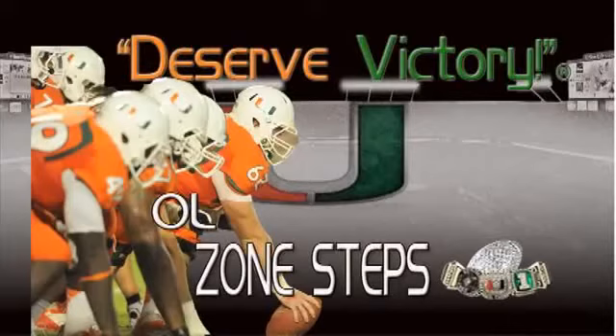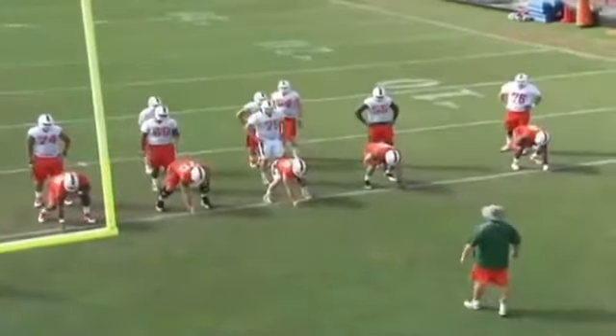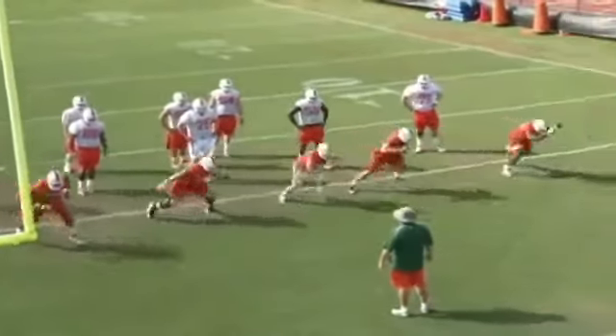Each day we're going to do warm-up with our offensive line and we're going to work on zone steps, and we're going to do it against air. We're going to work tight zones and wide zones, and we're going to work three-point stances and up stances, or two-point stances. We're going to work to the right and to the left, and we're going to emphasize certain things each day when we're doing this.